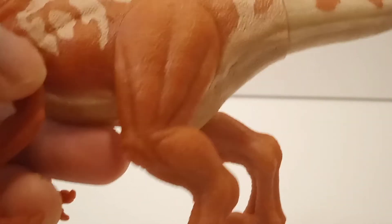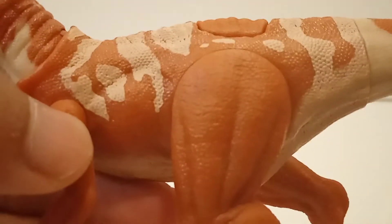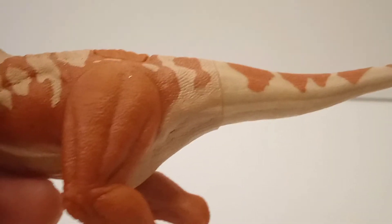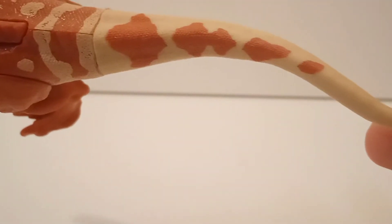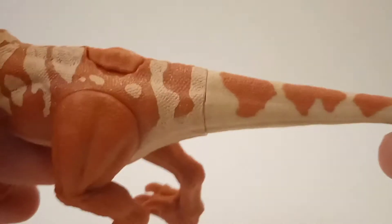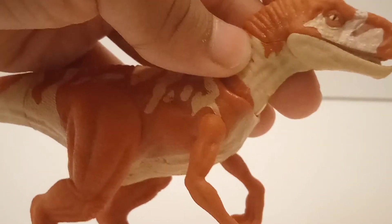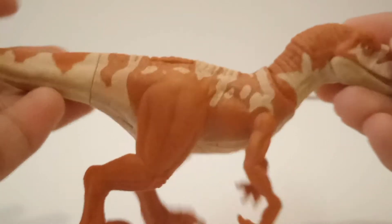The legs are sculpted well — you can see a lot of cool muscle definition. The main body scaling is pretty amazing, all that you can expect on this kind of figure, pretty amazing. Going down to the tail, you can see a lot of cool scaling continuing to the tip of the tail. The patterns and paint apps on this figure are pretty amazing. Looking at the other side, it's pretty much the same — nothing too different.